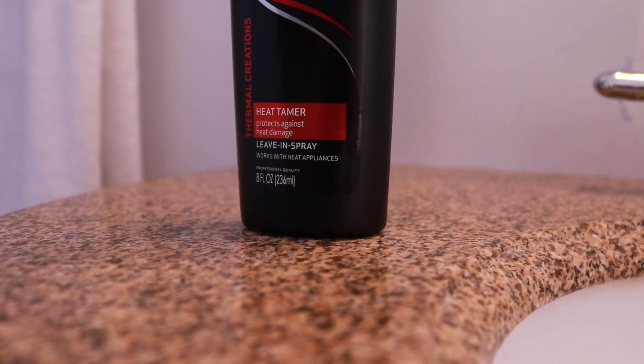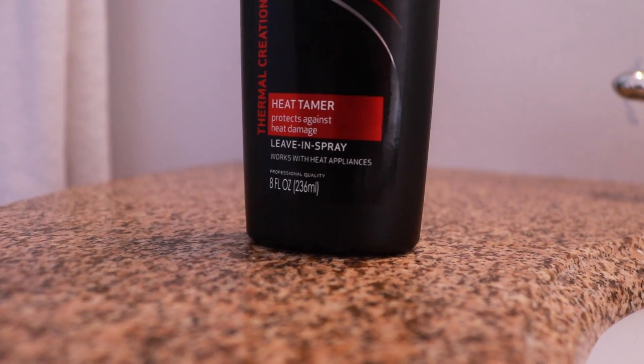I'm going to use this heat tamer first. This stuff is supposed to protect your hair from the heat of a blow dryer, which of course can damage your hair. I've just been trying to use this whenever I blow dry my hair just to keep it looking nice and healthy. Use that pretty liberally and work it in. As for the blow dryer, I use this old Revlon. It's kind of not a great blow dryer because the buttons are so hard to slide up and down — it's really an awful design so I don't recommend it. I just use it because it's what I have.